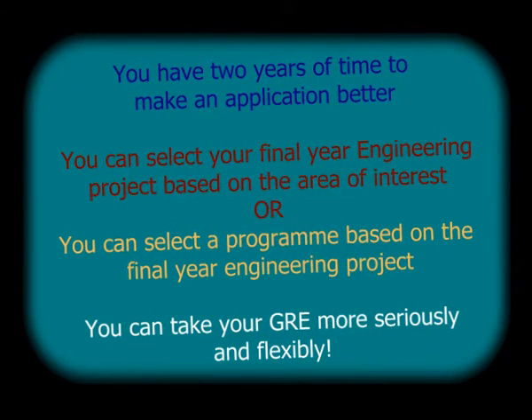When third year engineering students come to me, the first advice I give them is to maintain a wonderful portfolio of extracurricular and co-curricular activities. You have time to do all that when you come to me in third year. If you come to me after engineering or during the final year, there simply isn't time. A healthy extracurricular and co-curricular portfolio impresses American universities enormously. You have two years to better your application, align your project with your area of interest, and approach your GRE more flexibly.